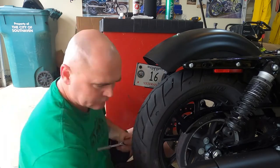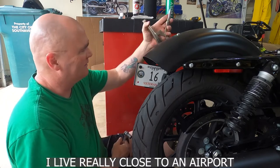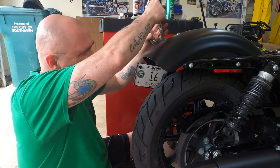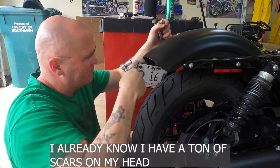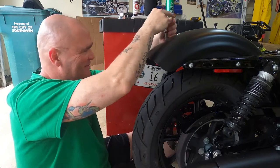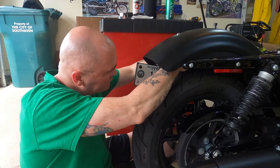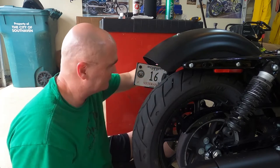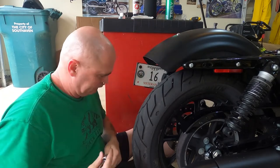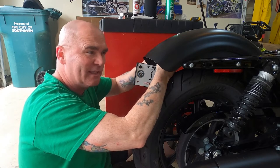That side's off now. If I haven't mentioned it, I live really close to the airport in Memphis. My wife says when I'm thinking really hard I get my Homer Simpson lip out.